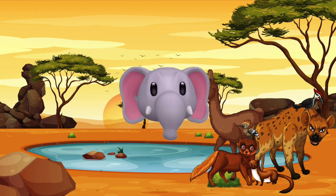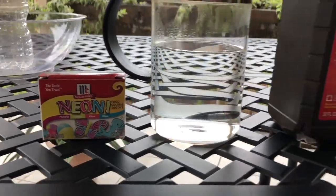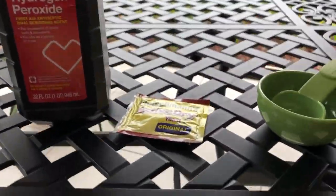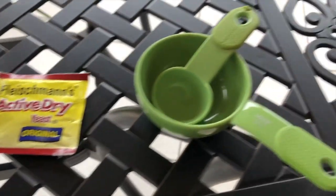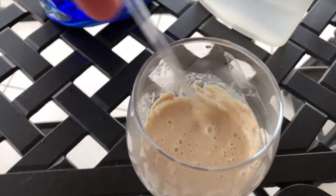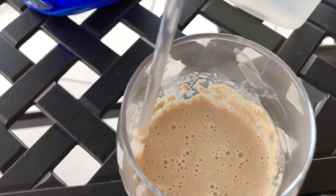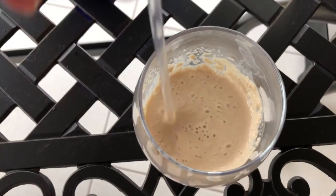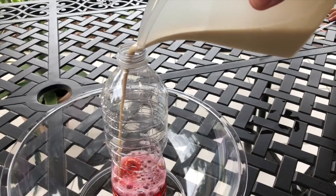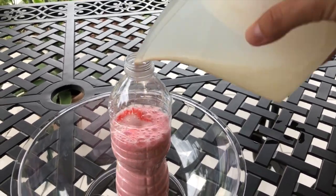You'll also need liquid food coloring. Start off with your hydrogen peroxide and pour half a cup into your bottle, then add the dish soap. At this time you can also add your color. Next, mix your yeast in the warm water, stir for about 30 seconds, and once complete, pour the yeast mixture into the bottle — then quickly step back and watch the magic!